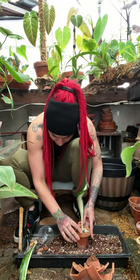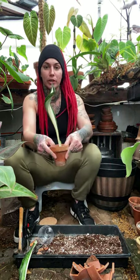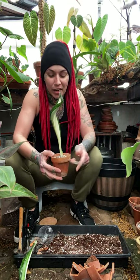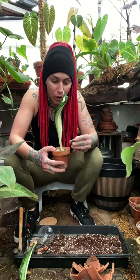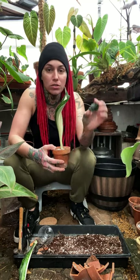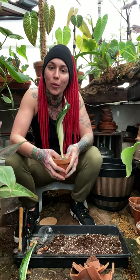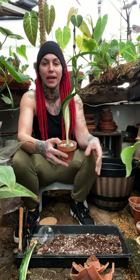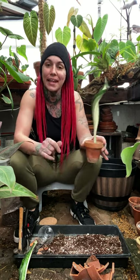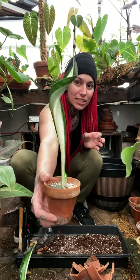I'm going to give this one this piece of moss agate to help her get going. Moss agate — I learned this — is also called the gardener's stone. It's a stone said to help promote growth and bountiful harvests. So I use lots and lots of moss agate in my greenhouse.